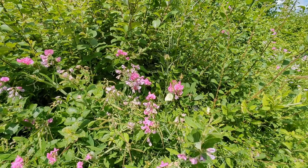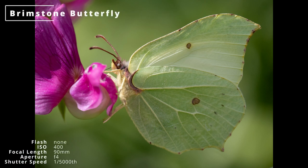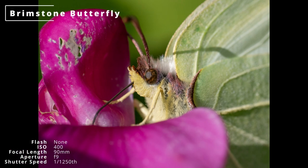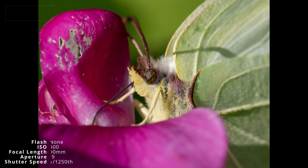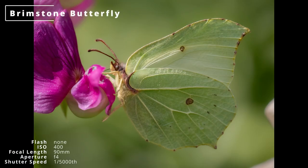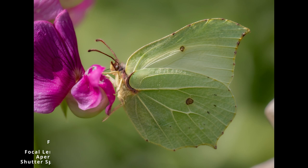There was a large patch of sweet pea flowers and feeding on them were five or six brimstone butterflies — more than I've ever seen in one place at one time. Brimstones are notorious for not landing and posing for photos, but these were landing. I took off the flash and got some shots with natural light, although it was a bit awkward to get them without their heads buried in a flower.